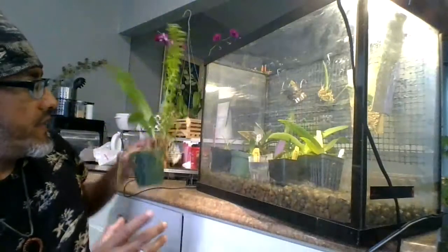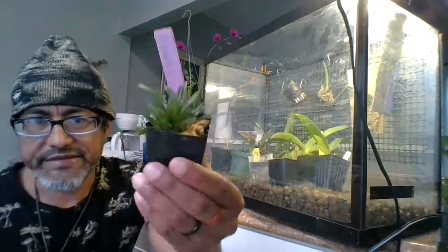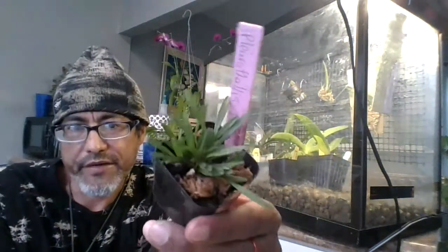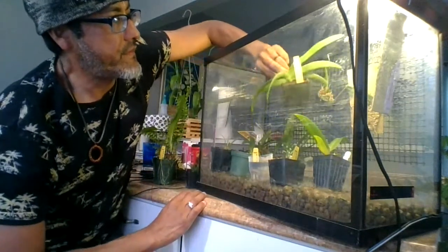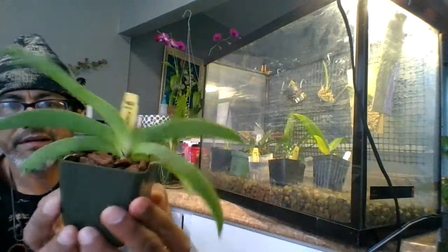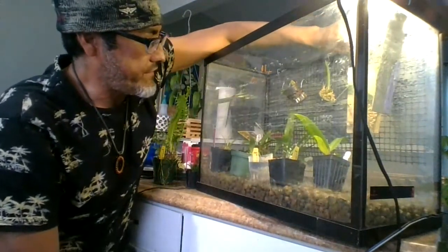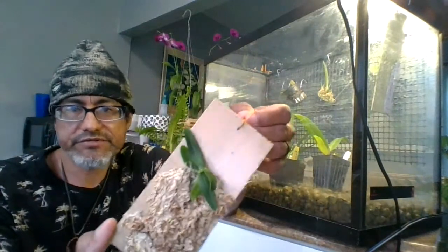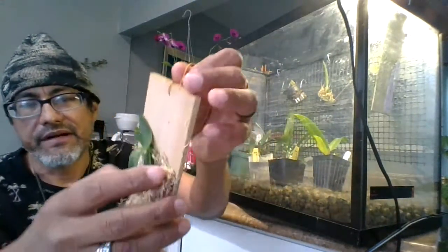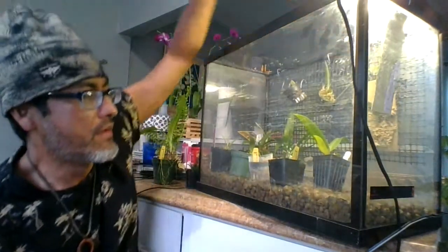Once new growth starts you need to water frequently, which is another reason I made this tank. I also brought my Pleurothallis Picta, which needs frequent watering as well. I have Gastrochilus leonis — since I brought it, it's already giving me a new leaf. I also have Gastrochilus stylus and Tuberolabium cotuense, which I brought because it needs to be frequently watered too.